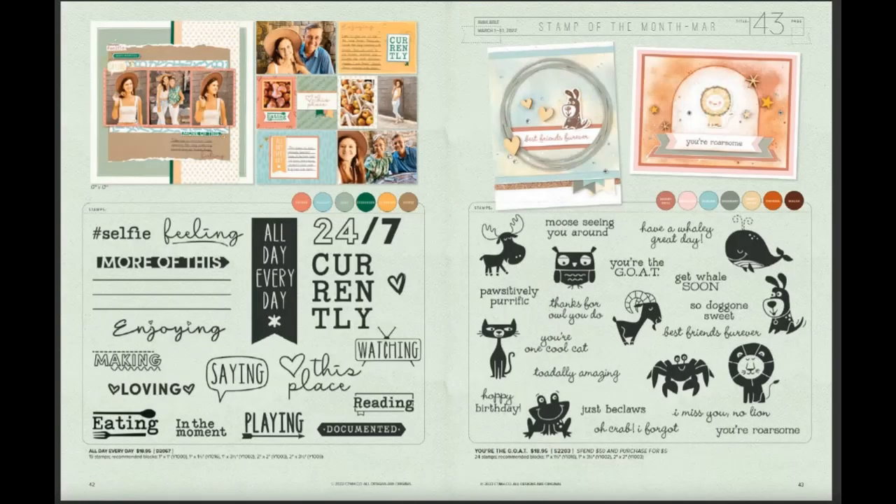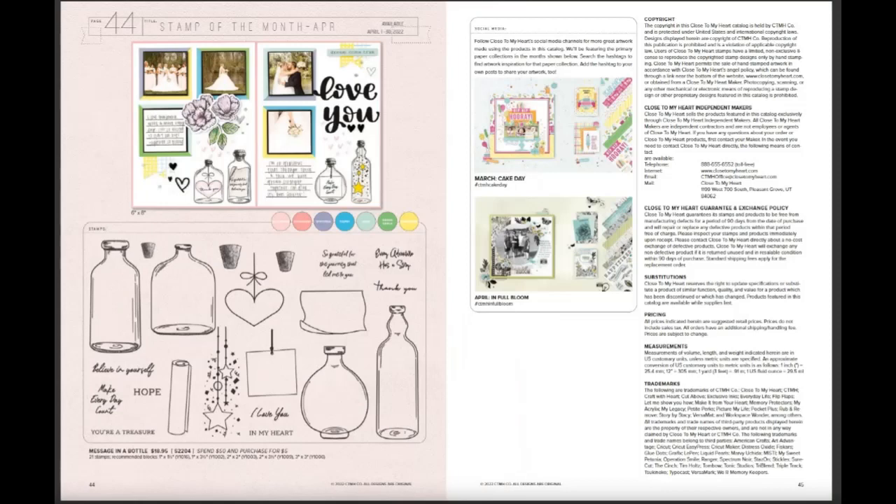Now we're getting into the stamps of the month. You had the GOAT — Greatest of All Time — and then the bottle collection here for April. Here's the Operation Spile stamp if you haven't already purchased that.